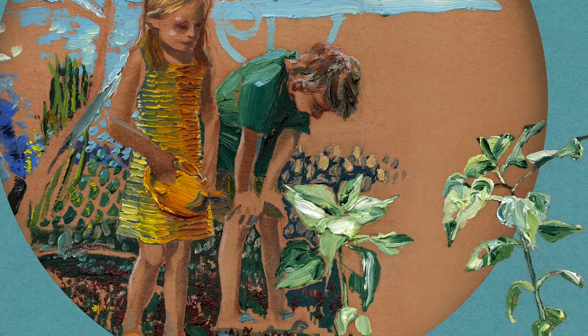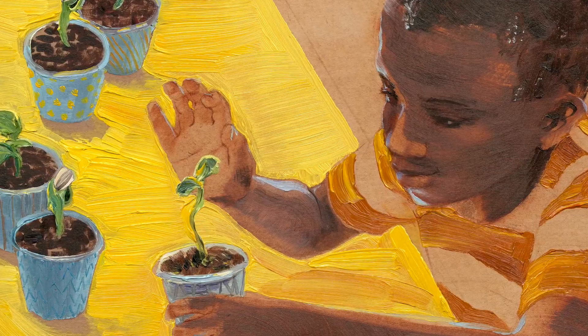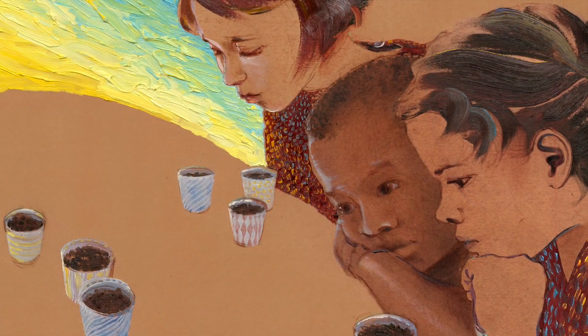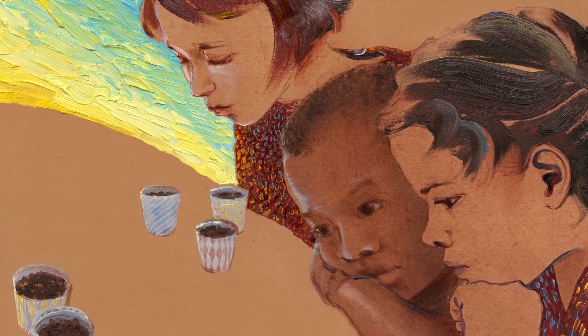Because so much of the magic in this story comes from paying attention, from looking closely at things at different angles and noticing changes, I wanted the illustrations in this book to offer those discoveries to readers who are also looking closely.